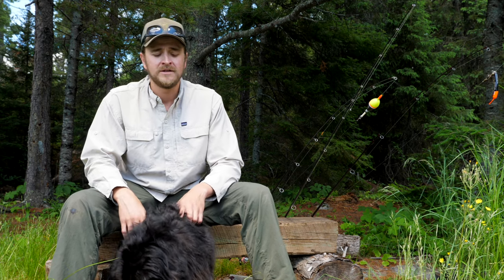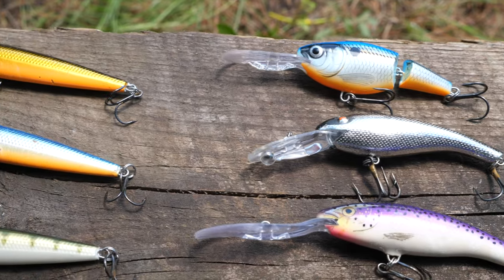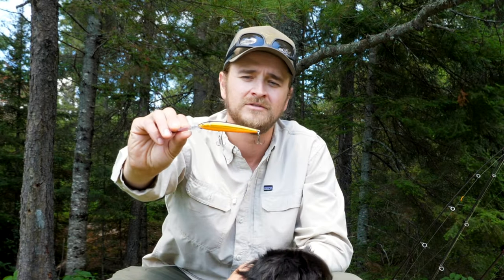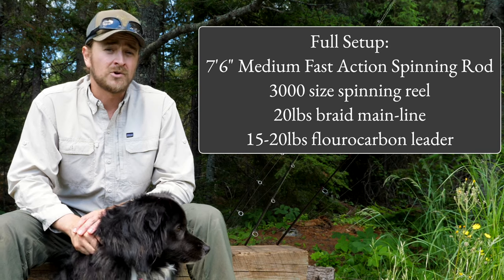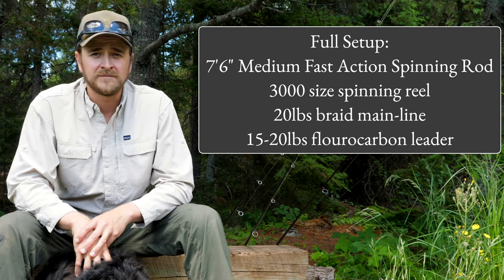Number one is trolling — specifically trolling crankbaits for walleye. You can troll with basically any bait that's designed to be casted and retrieved or straight trolled, but I really like crankbaits. I brought one of my favorites: this is the Rapala Deep Down Husky Jerk in natural gold chrome, with a black top and an orange bottom. It dives anywhere from 8 to 15 feet, and even 20 if you let out a bunch of line or use trolling weights.